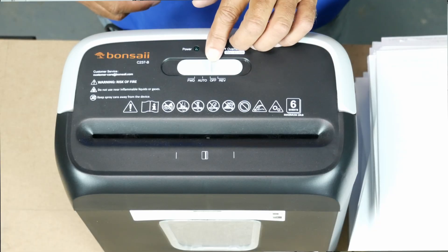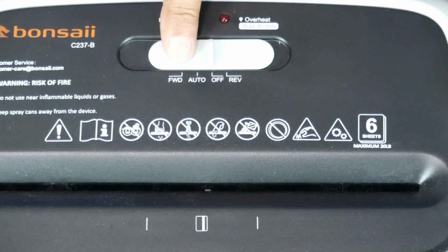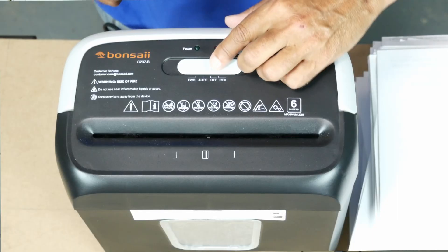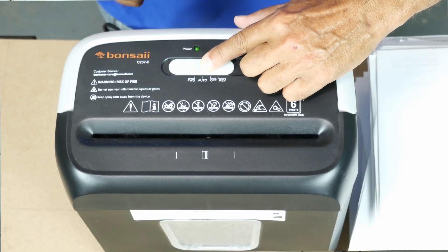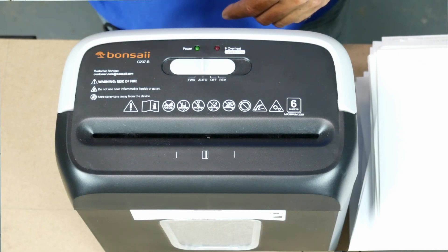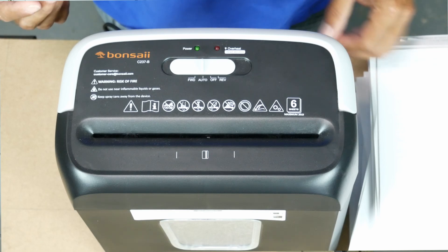So what will this baby do, and how does it work? It's got a switch with four positions: forward, auto, off, and reverse. First we'll put it in auto. When you do that, the power light turns on. As you heard, it turns on and then goes into standby mode.